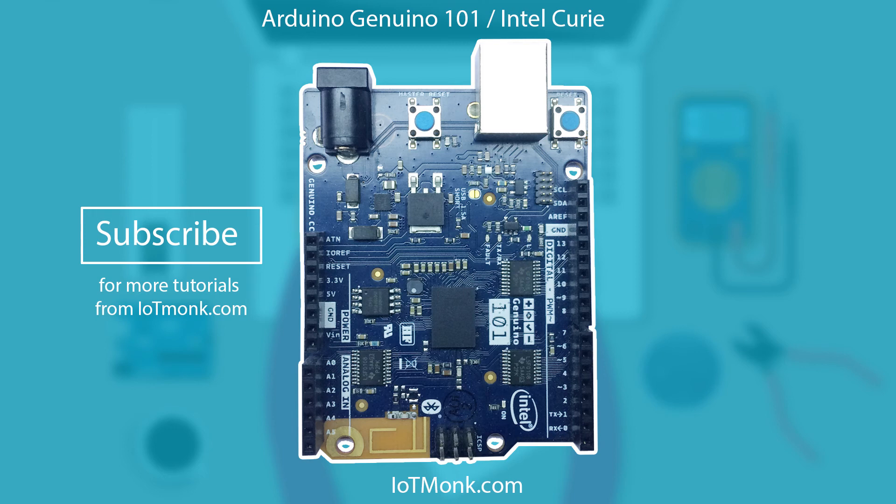In the next tutorial we will install the driver for this board and program the Arduino Genuino 101. Thank you for watching this tutorial.